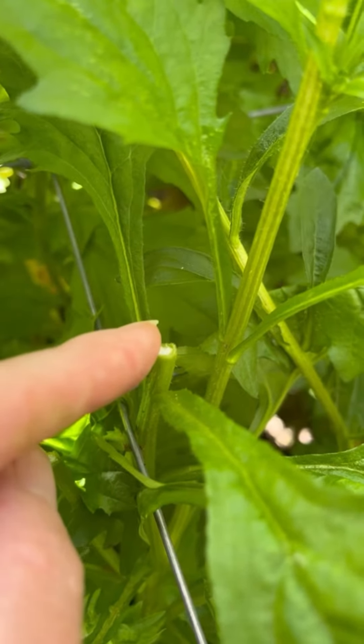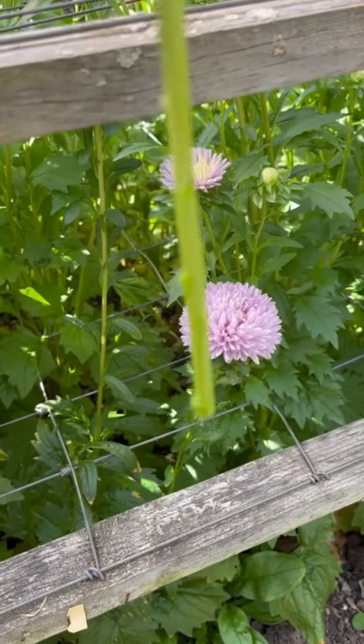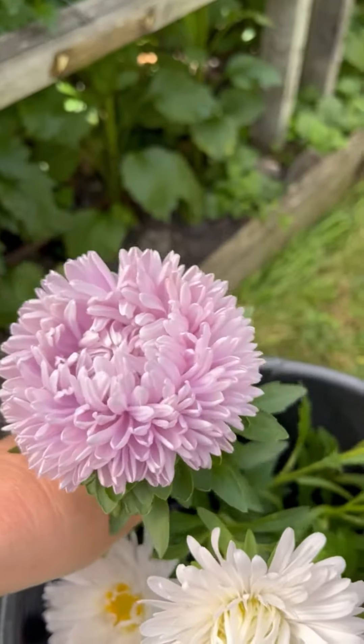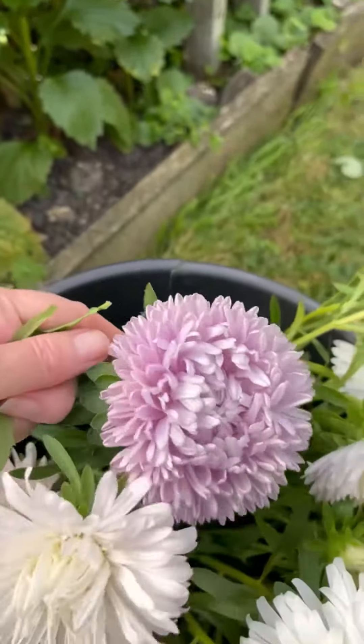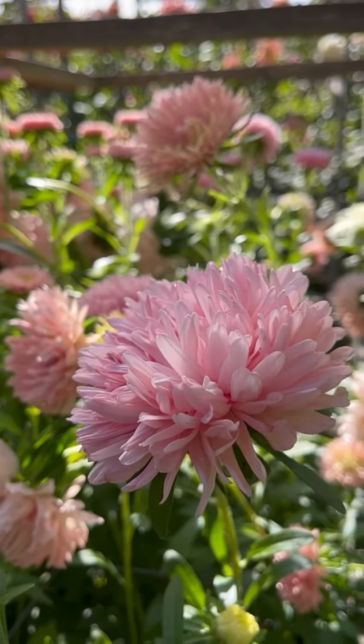See here where I've cut the stem off. I will then slide my fingers down the stem taking off all of the lower foliage, finally placing it in a bucket of cool water to condition.